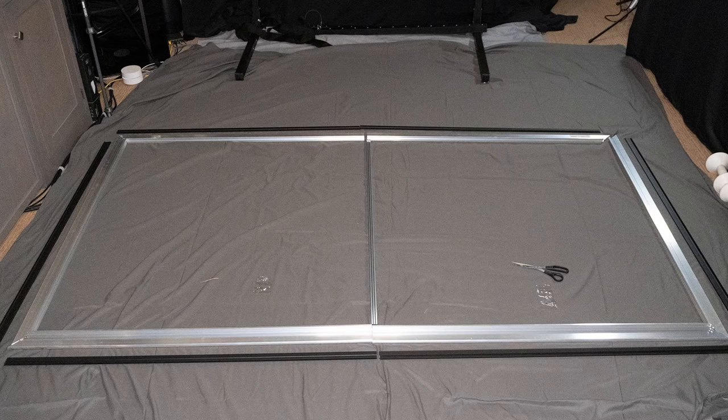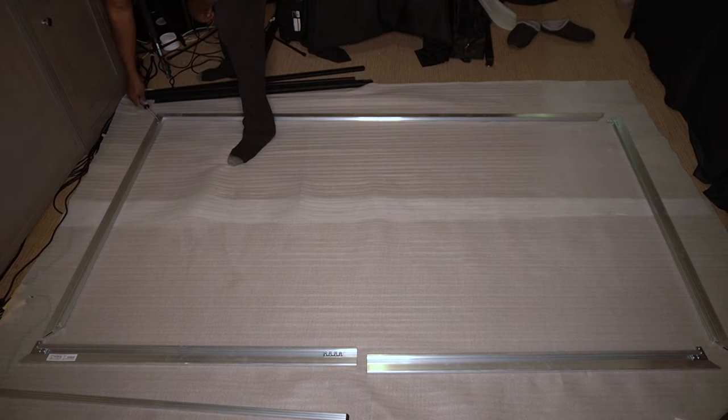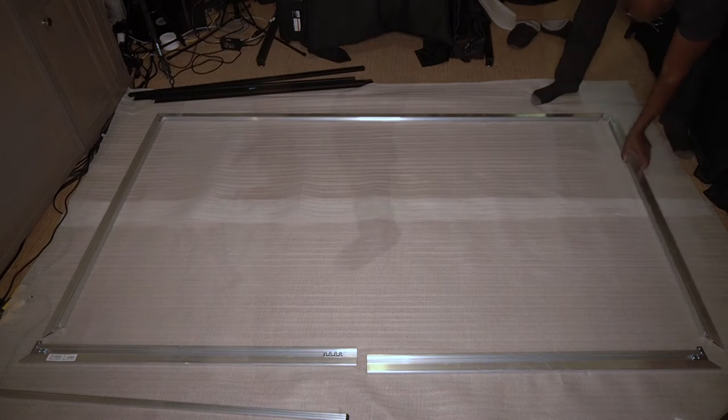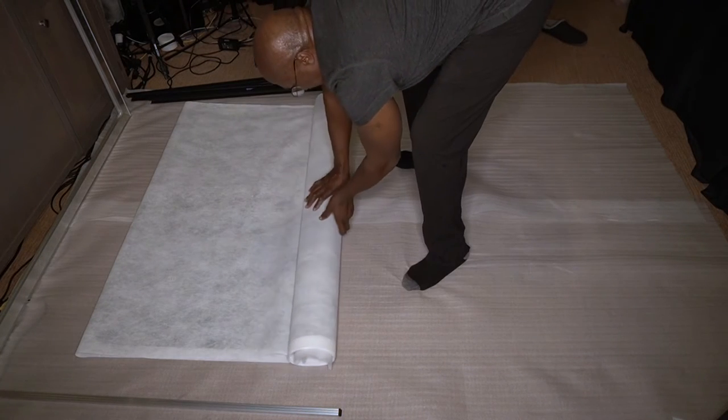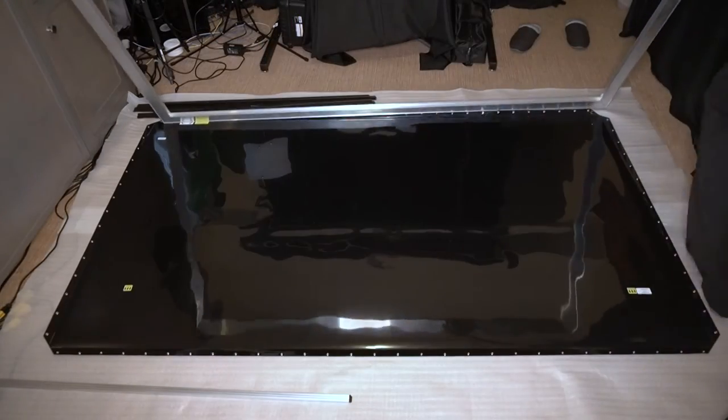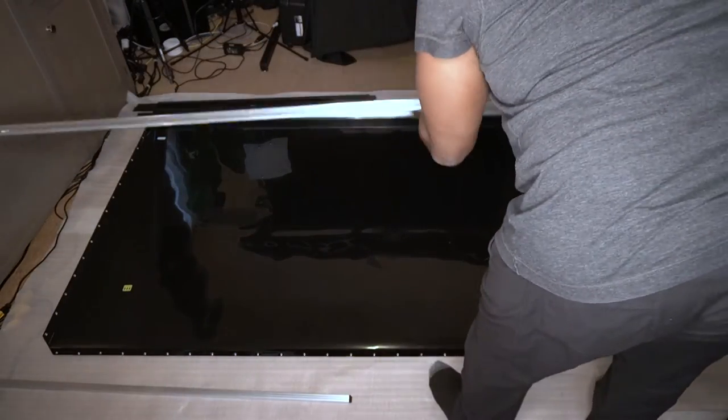I love projection systems, but setting up a screen can be a hassle. They usually ship in giant boxes that are hard to move around, and attaching a screen to a fixed frame can be tedious and difficult. Assembling this screen was pretty straightforward and no special tools were required — just a Phillips screwdriver. The first thing you do is assemble the pieces that make up the frame, then roll out the screen material on top of the sponge sheet included in the package and carefully place the frame on top of the screen.